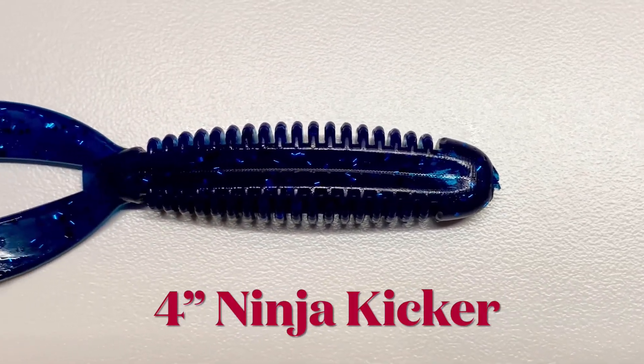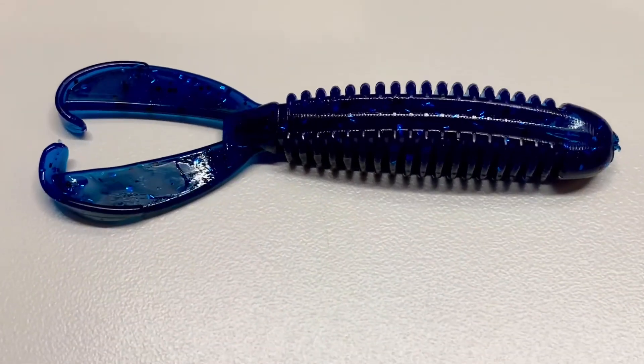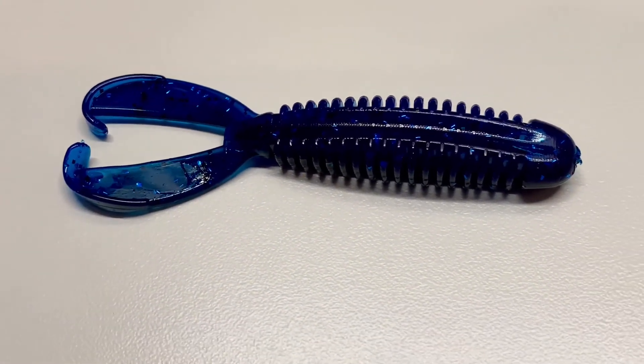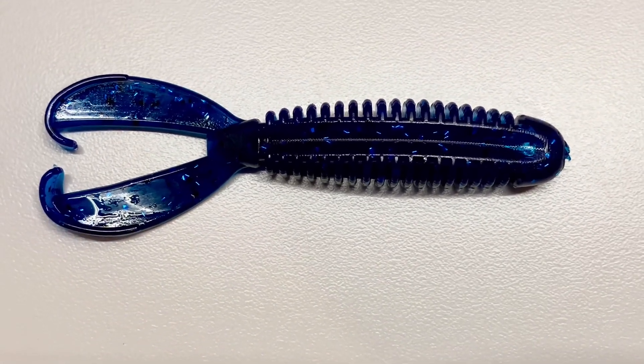The 4-inch Ninja Kicker by Red Angle Fishing Products, one of the most versatile soft plastic baits on the market. It allows you to rig it in multiple techniques and fashions when catching big bass.